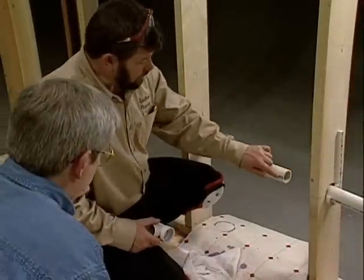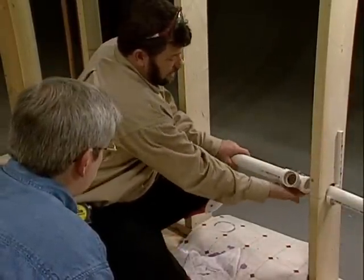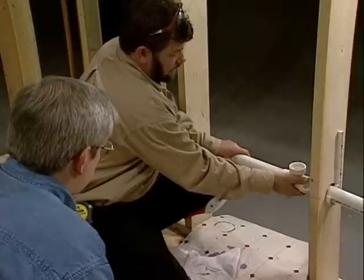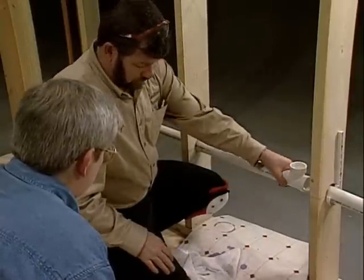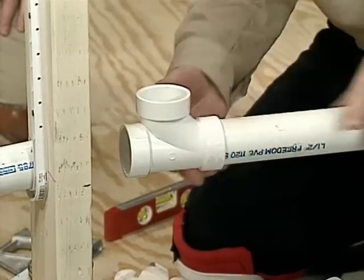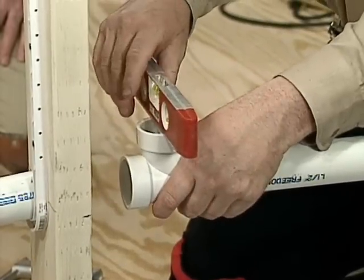I've already decided where my vent is going to go and I've cut the pipe. The next step is to put this fitting on here and get it set up so I can pick up my vent up here. One of the main things I have to be concerned about is that when my fitting comes into position, it's actually going to be plumb — actually, level.